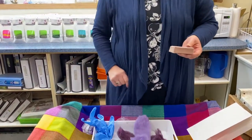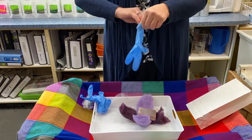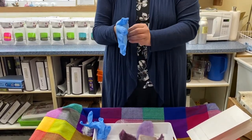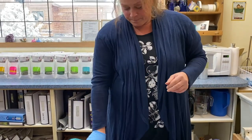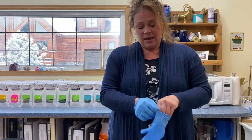Set it off to the side. I'm going to put my gloves on now, and once we start working the wool, you may see your gloves change color slightly, and that is the lanolin oil coming out of the wool.